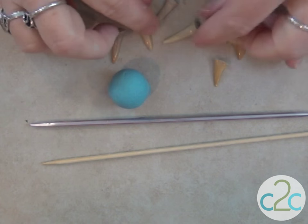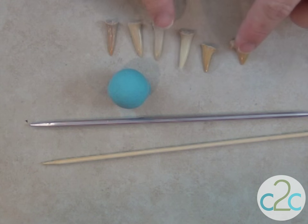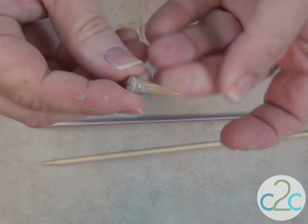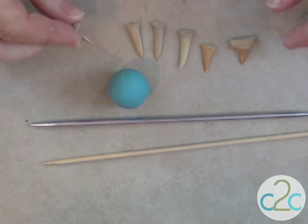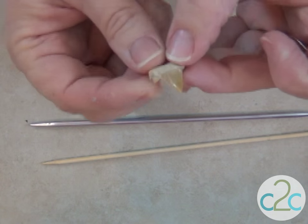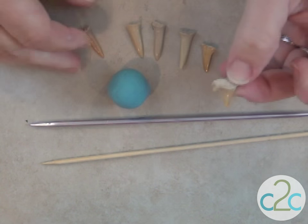These are all fossilized shark's teeth that I got at a gem and jewelry show one time. I got a big bag of them and they come in all shapes and sizes and different colors. Some of them you can see the striations in them. This one I think is really interesting because it has the second tooth. Very cool — I think I'm going to work with this one today.